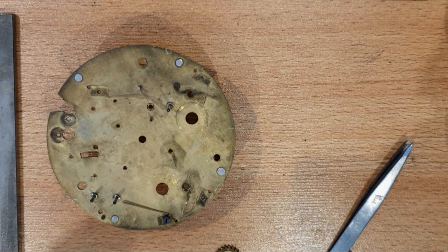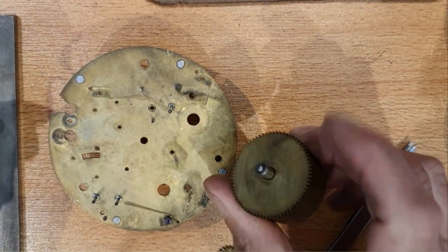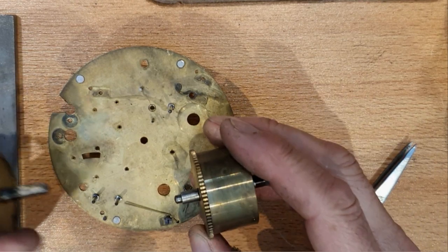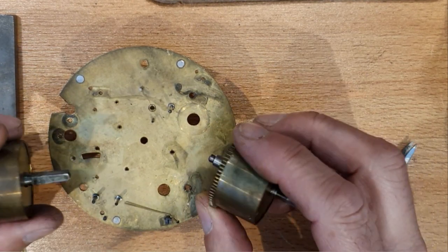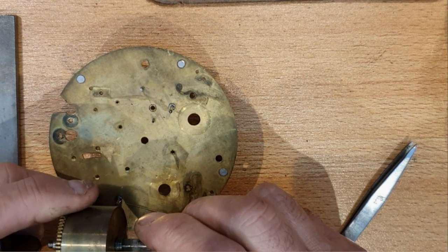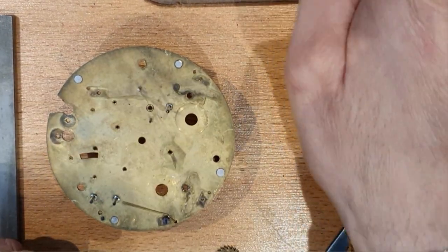What I'll also do meanwhile is open up these springs and check their condition, maybe unwind them and give them a clean at the very least. It felt like one side of the mechanism slipped as I was trying to undo it, so I'm wondering whether I've got a broken spring in one of these — and that remains to be found out.